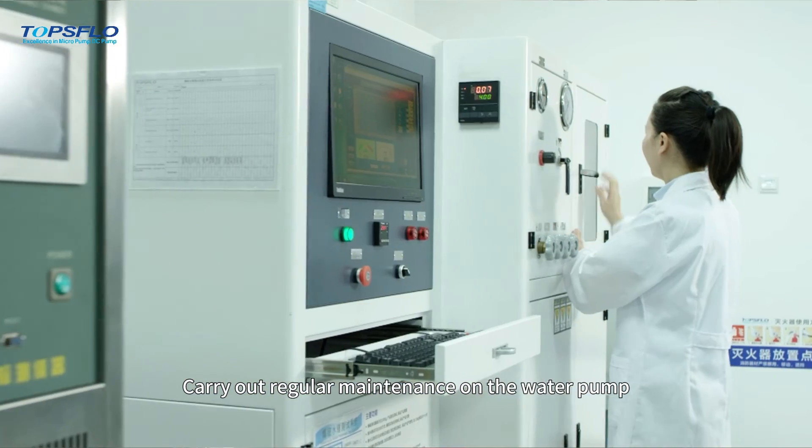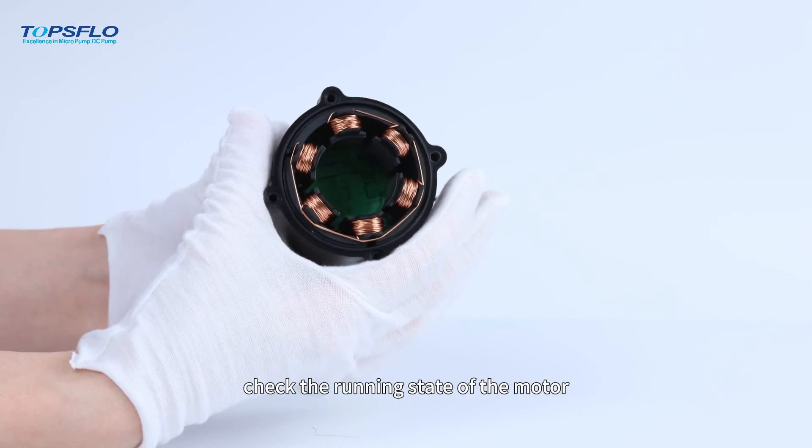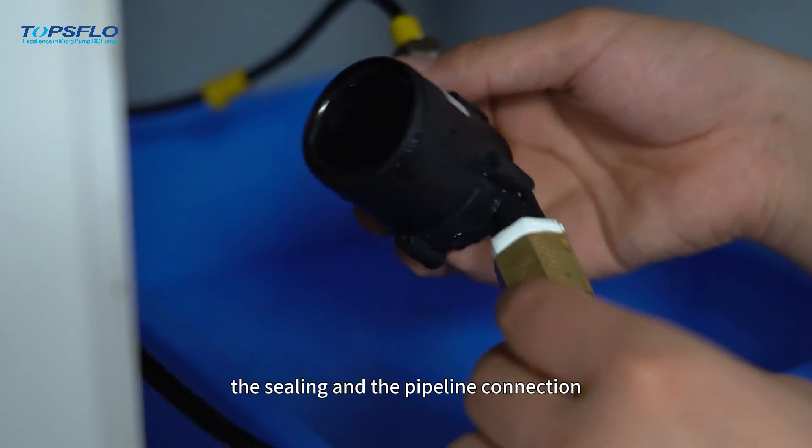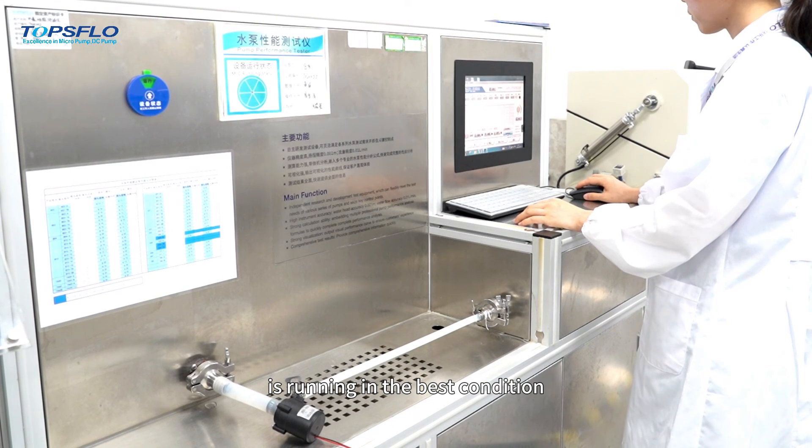The fourth one, carry out regular maintenance on the water pump. Check the running state of the motor, the sealing, and the pipeline connection to ensure that the water pump is running in the best condition.